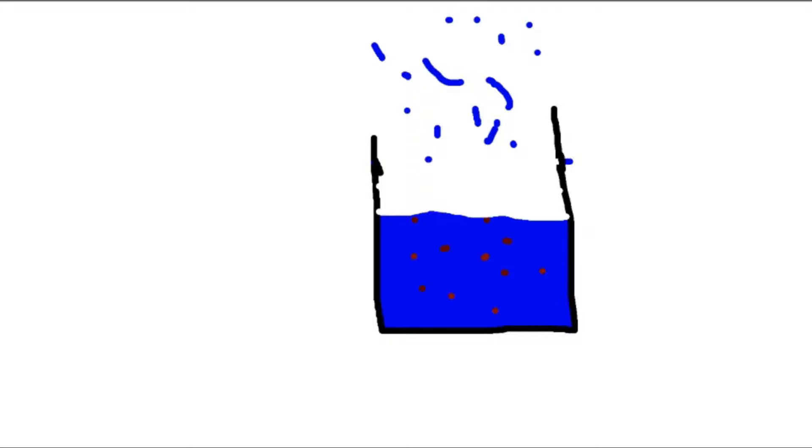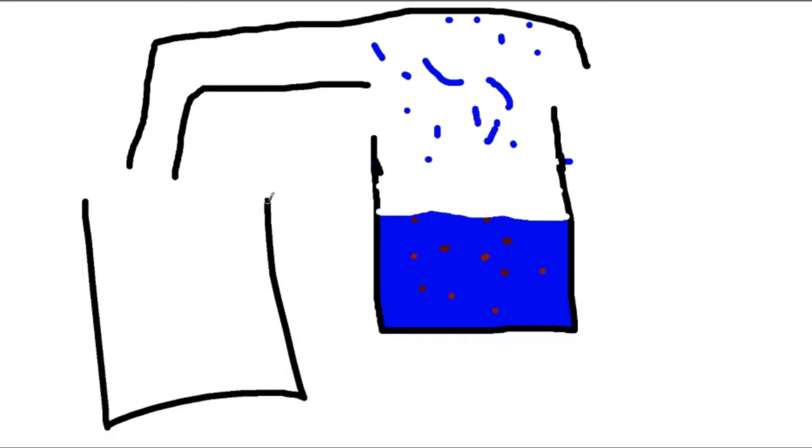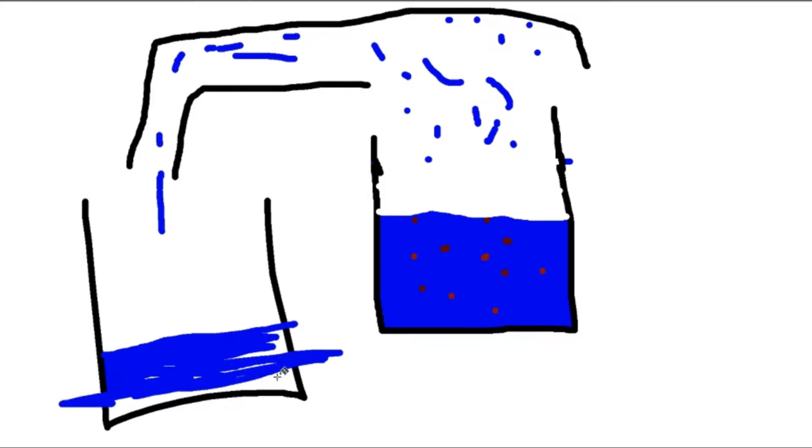With distilled water, what we do is capture that steam somehow, and then pour it into a container. The steam condenses, drips down, and fills up a vessel — and then there you go: pure water, no impurities, perfectly good for the plant. Hopefully that made sense.